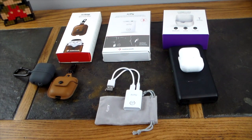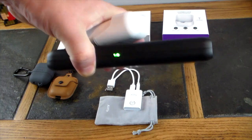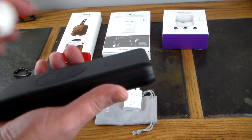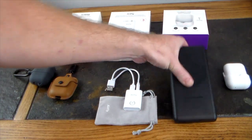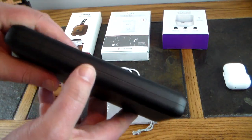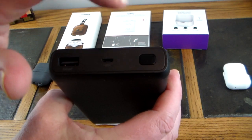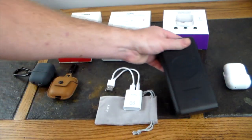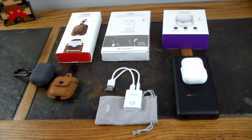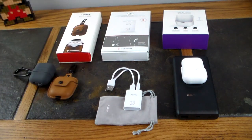Those are the top three newest coolest AirPod accessories. The charger I'm using is a RAVPower wireless charger — it's called the HyperAir, has a charge pad, an indicator light, 10,400 milliamp capacity, a USB port on the side, and a button to activate it. Any wireless charger should work with the HyperJuice though. If you liked this video, give it a thumbs up, subscribe to the channel, and check the show notes for links to all this stuff. Thanks for watching!